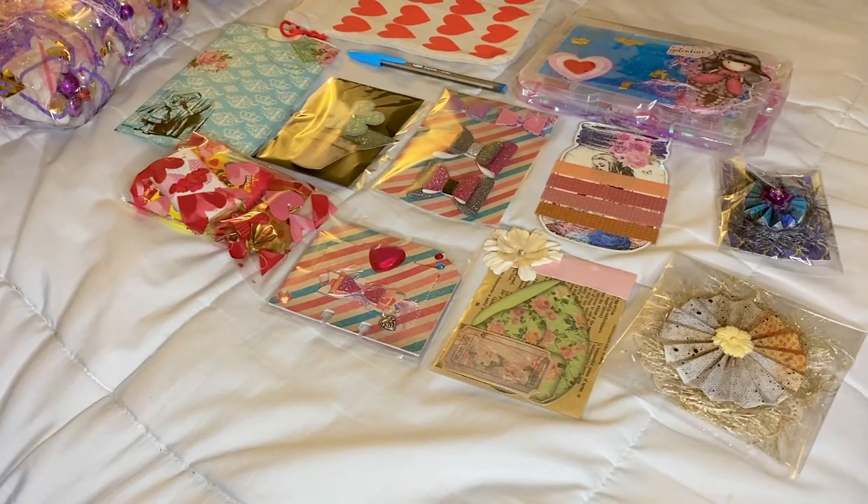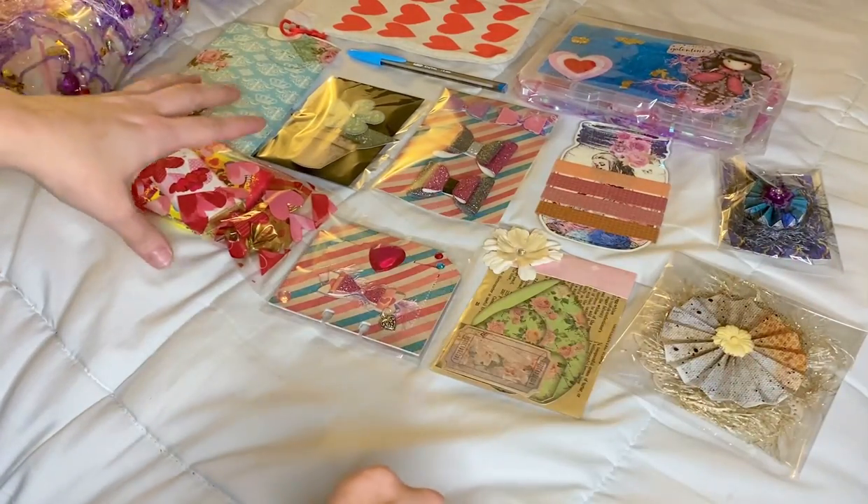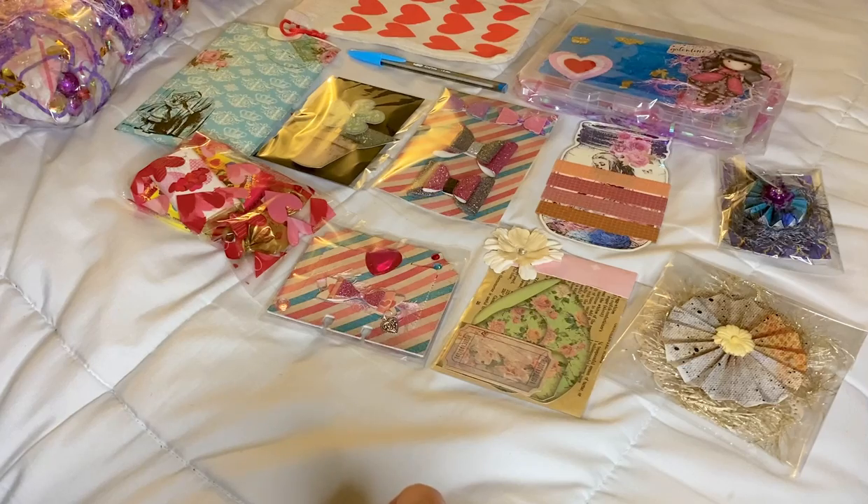Hey everyone, I wanted to go over this swap that I'm doing real quick. I am doing it on my bed because I'm currently reorganizing my craft stuff so I don't really have anywhere else I can do something like this with a lot of stuff. But it's from the group on Facebook, Coffee Cake and Crafting.